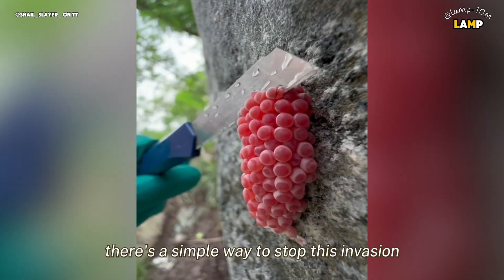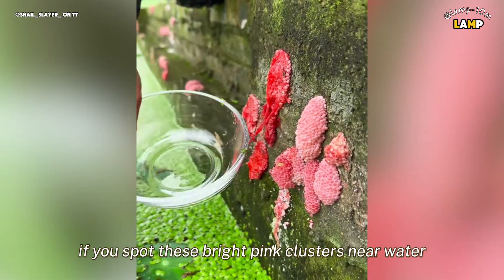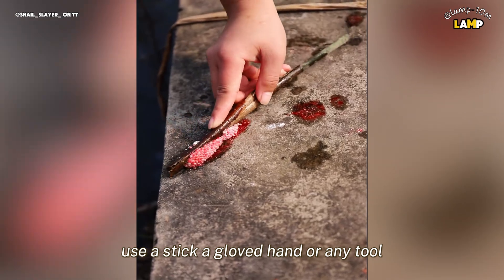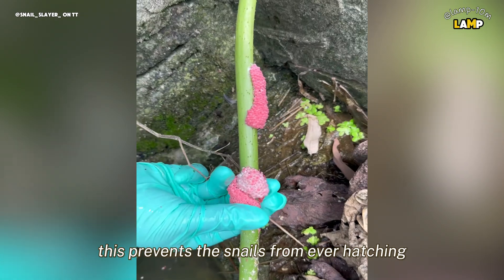The good news is that there's a simple way to stop this invasion — crushing the eggs before they hatch. If you spot these bright pink clusters near water, use a stick, a gloved hand, or any tool to gently crush the eggs. This prevents the snails from ever hatching and spreading further.